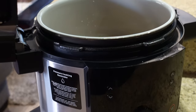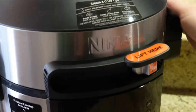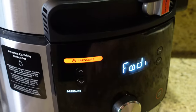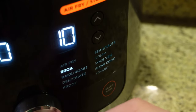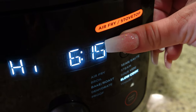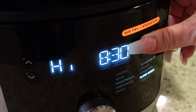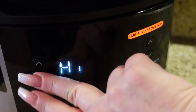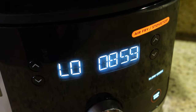So we're going to start - lower the lid and turn it on. We're going to go to slow cook. I'm going to set it for nine hours on low. And then after four hours, we're going to put in our potatoes. See you guys back in four hours.